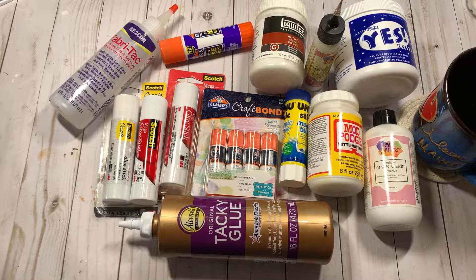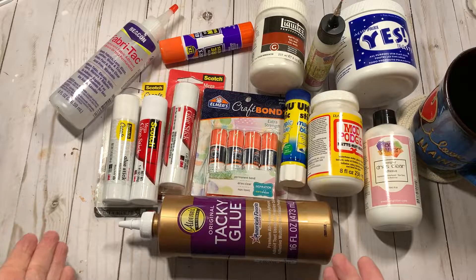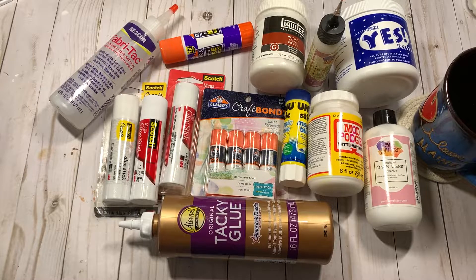I've been thinking about doing this video for a little while, and I thought I would just do this and share. In my handmade journal journey of about two-ish years at this point, I have tried many, many glues. And I thought I would share my opinion on the glues I have tried.